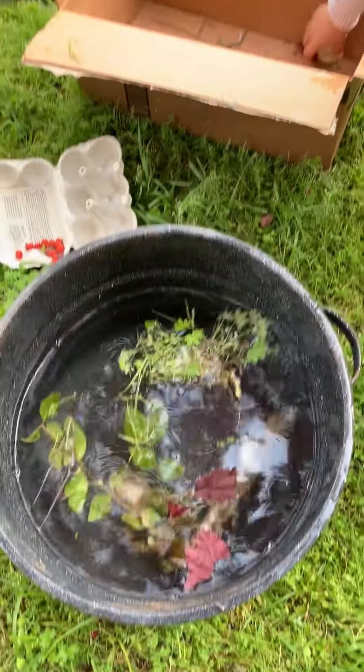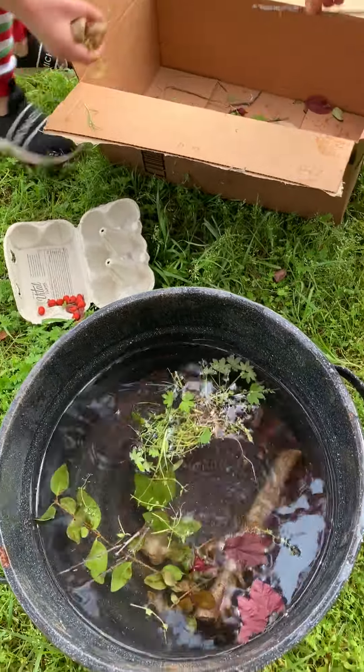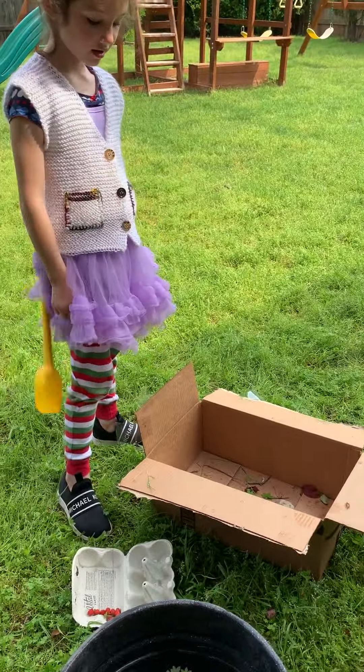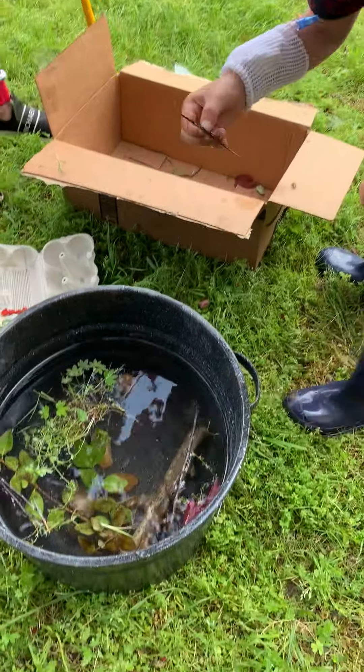You start with your broth and you go around your yard and collect the ingredients. What are you putting in? What's that stick? It's actually carrots. A giant carrot.